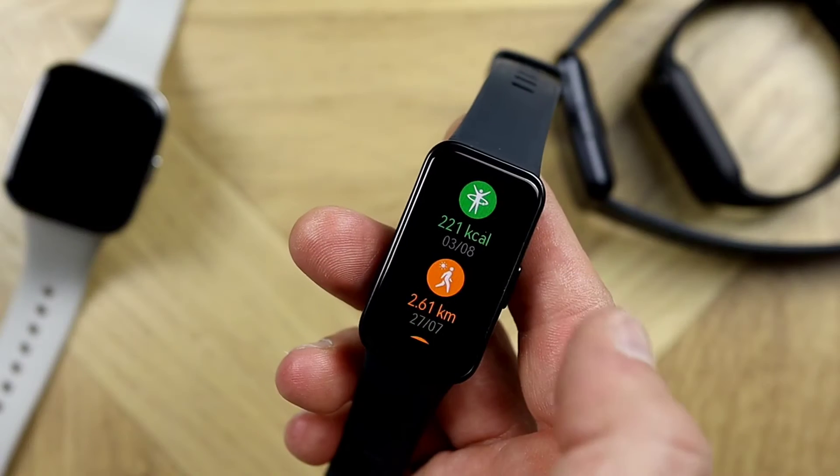Welcome back to Wesno's Tech News and Reviews. Today we'll be doing a heart rate accuracy test of the Huawei Band 8.